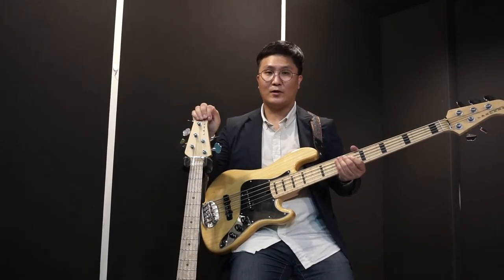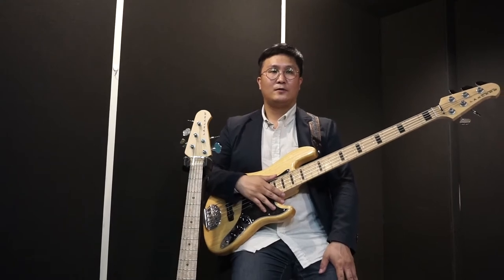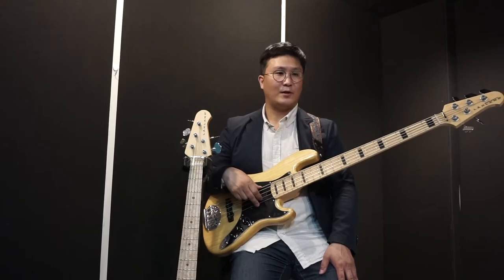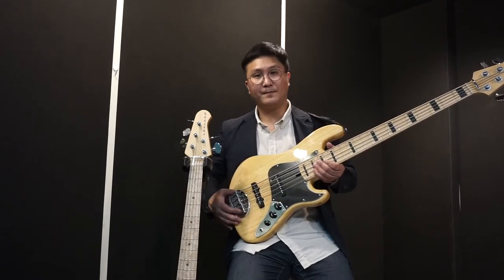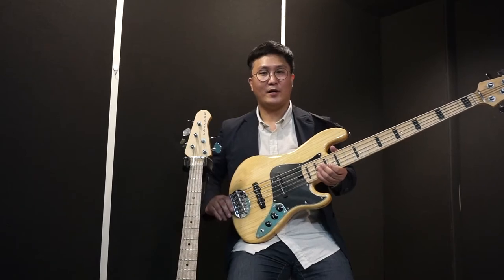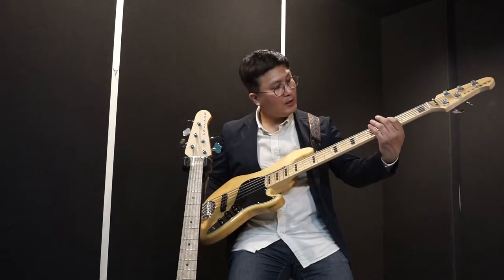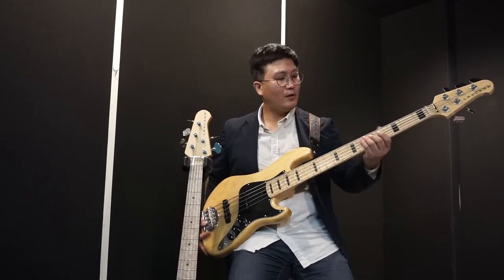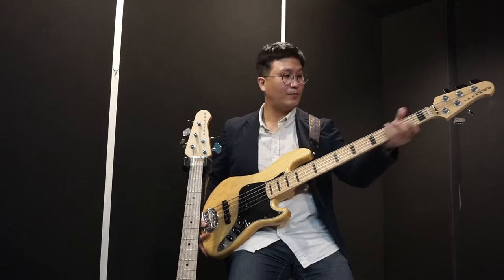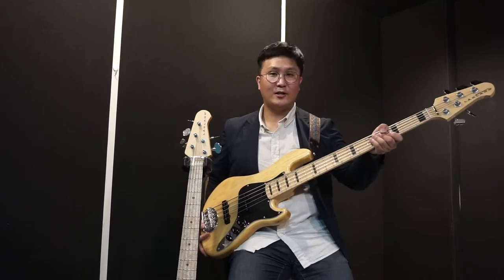The Rockland DJ-5 D-LUX-USA model. Skyline's design — the same thing I know is made in Indonesia. This is the Rockland DJ-5 D-LUX-USA model.